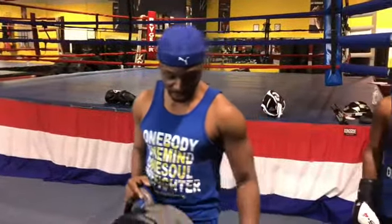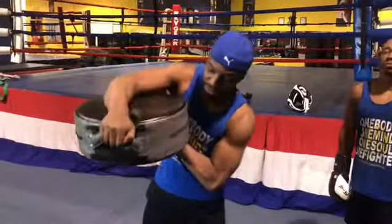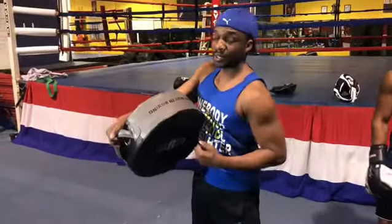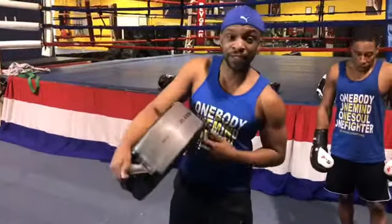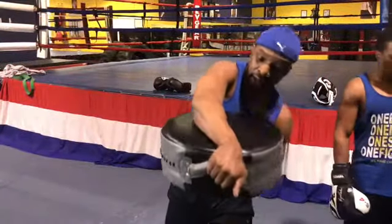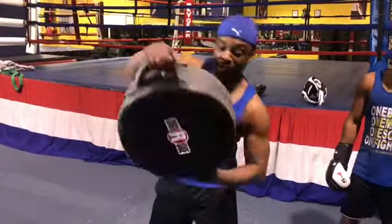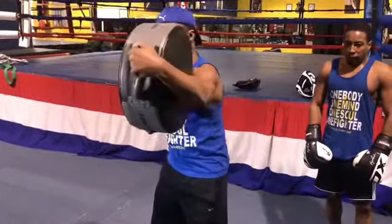When you're throwing your combination power shots, you must understand — holding the technique, it must be down. So when he throws the uppercut, he can land that thing flush, and then you just take it and rotate it there for the left hook. Keep it simple.